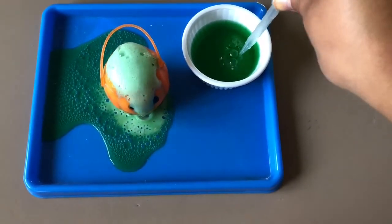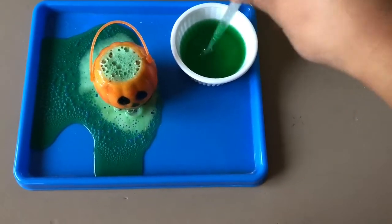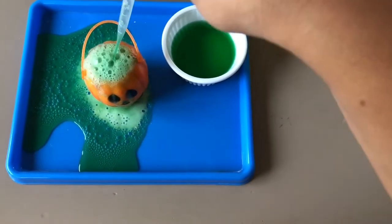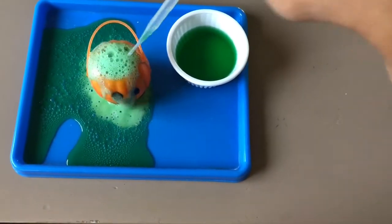The pipettes might be a little tricky for your toddler at first, but you can help teach them how to use the pipettes by doing a hand-over-hand method or by starting the pipette by sucking up the vinegar and then letting them squish the vinegar out.